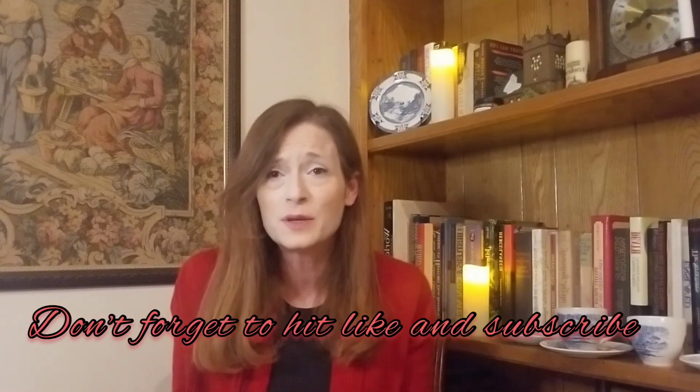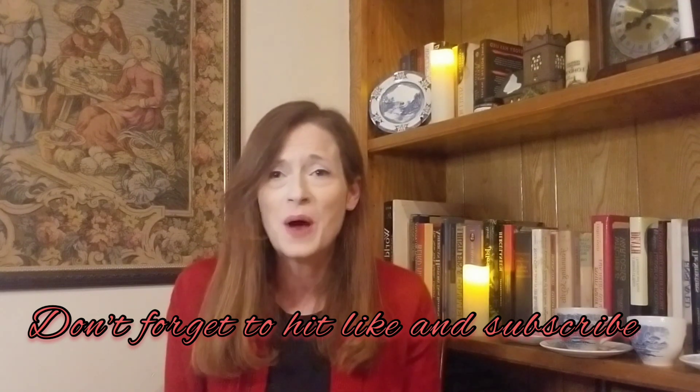Thanks for watching today's video. I want you to enjoy your porcelain, and I hope that some of the tricks and tips we talked about today will help you understand and enjoy them more. Thanks, and see you next time.